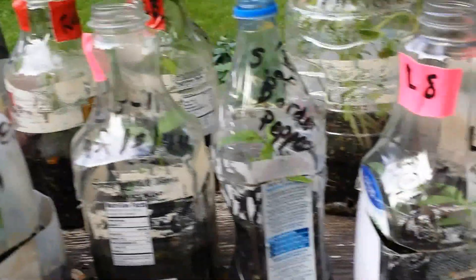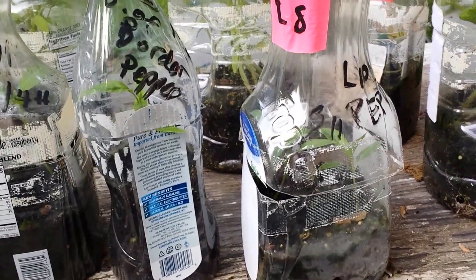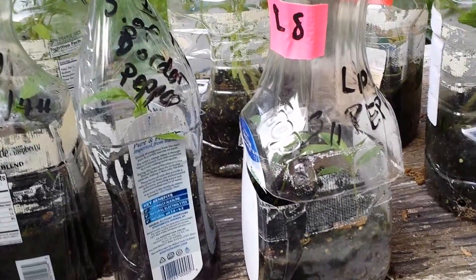First let's look at the peppers. Now, why it's strange is that last year my peppers were twice the size they are this year, and they went in a month later, which doesn't make sense at all.